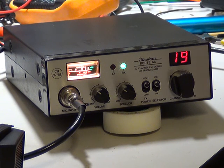So there you have it — the Banditone Route 66, Mark 1 version. Come on, great. Okay.